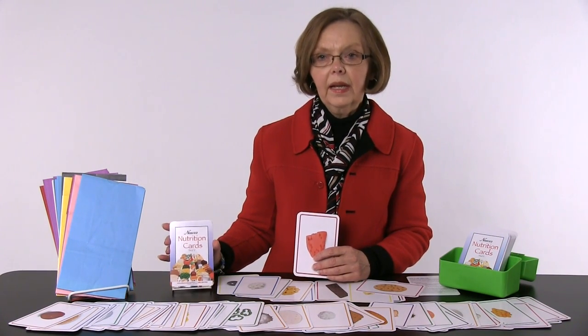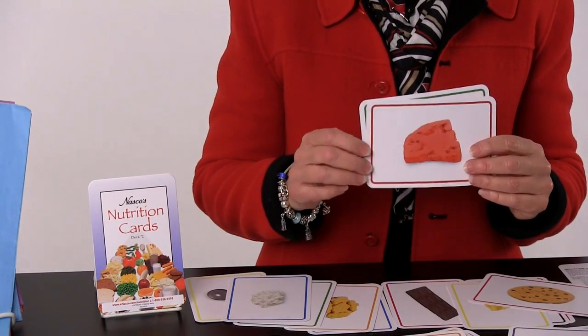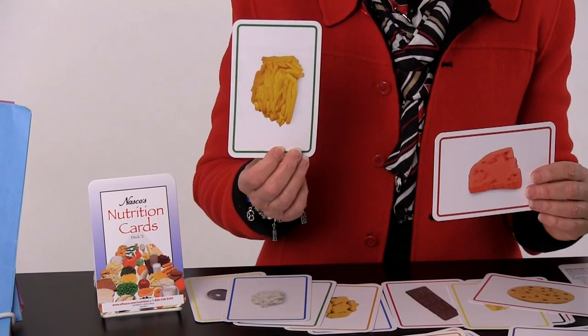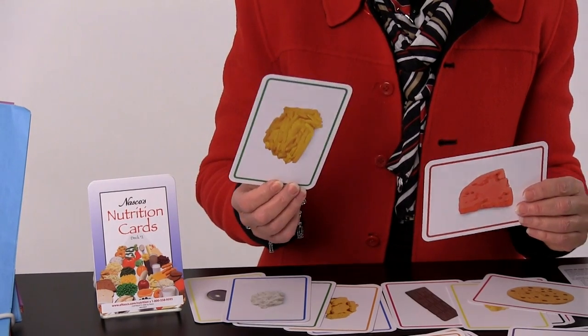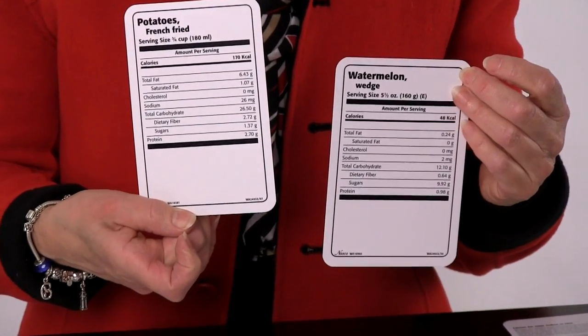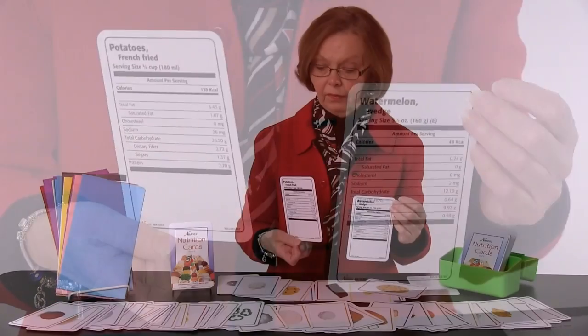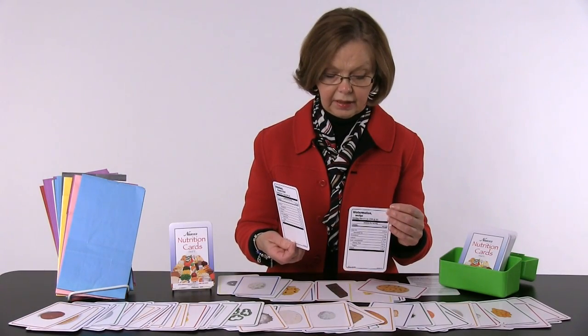We have two decks of NASCO nutrition food cards. They take pictures of replicas, so we have many different options of the foods that we choose, and the backside has all the nutrition content. They don't really replace food replicas but they can be used with them or alone. Very versatile group of foods.